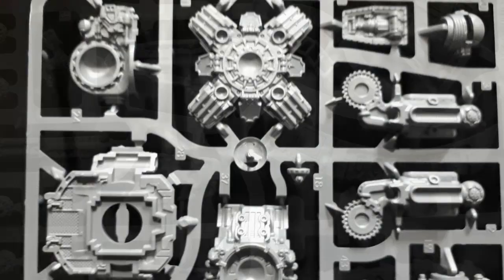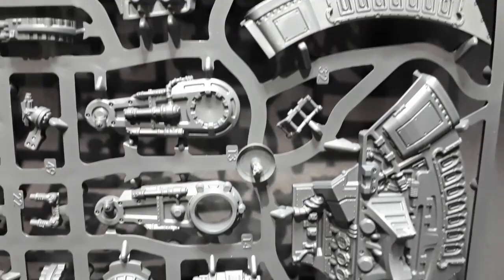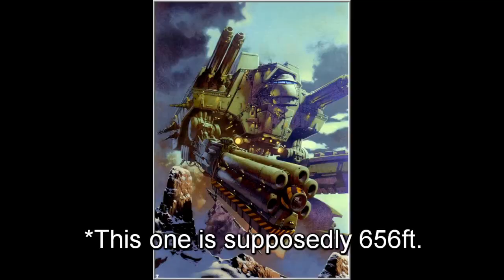It should come as no surprise to anyone by now just how sharp the detail is on Games Workshop's plastics. Even on the sprues you can see they've managed to capture the scale of a 108-foot-tall god machine, although I did think they were bigger than that to be honest.